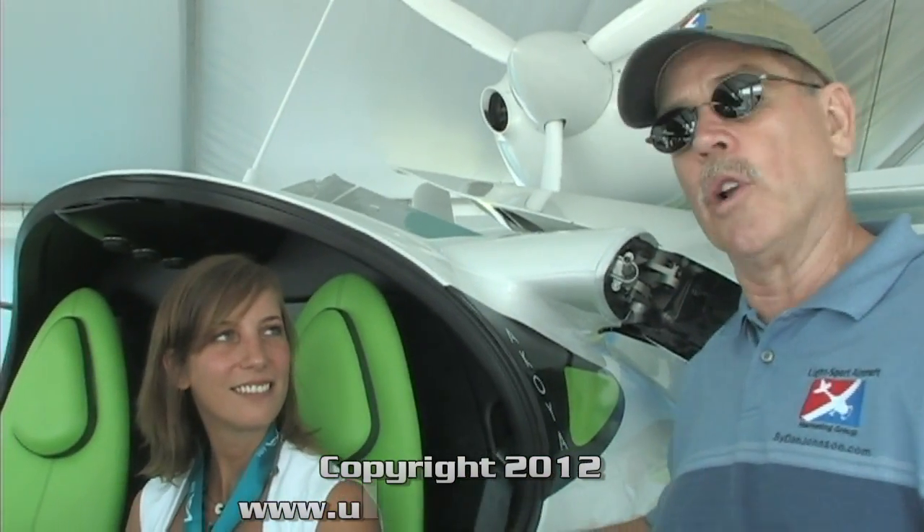We are here at Oshkosh AirVenture day number two, looking at an airplane a lot of people have really been anticipating — this is the Lisa Akoya. Today we have the pleasure to speak with Vanessa Troyar. My French is kind of rusty, but I'm Dan Johnson.